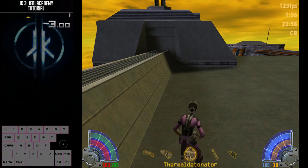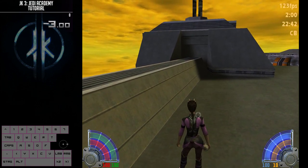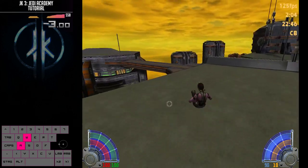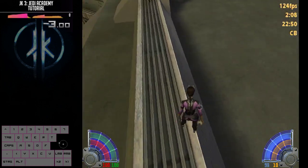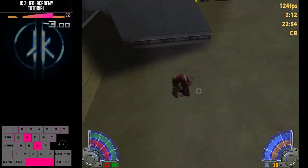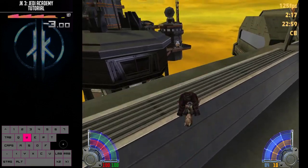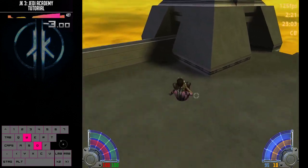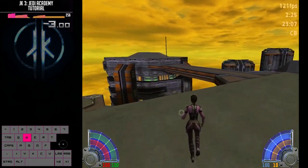In Jedi Academy you use strafe jumping to go fast, and in order to maintain your speed on a jump you need to be going downhill. On the left side there's a speedometer plotting my speed against time. Every time I touch the ground and I'm not going downhill, I lose half of my speed — you can see that sawtooth pattern. When I go downhill I can keep my speed for the duration of the jump, and this can be chained together.